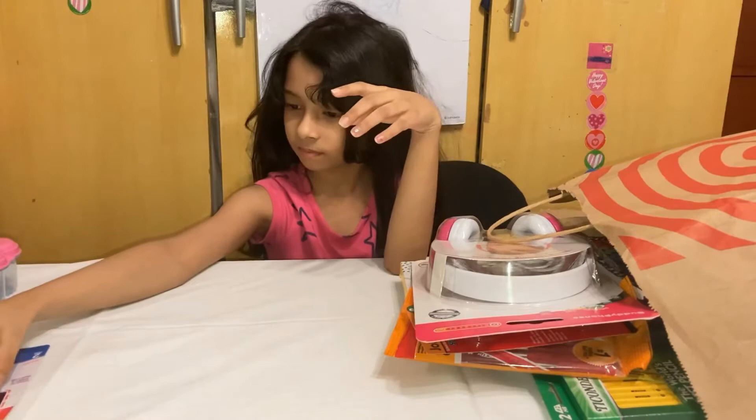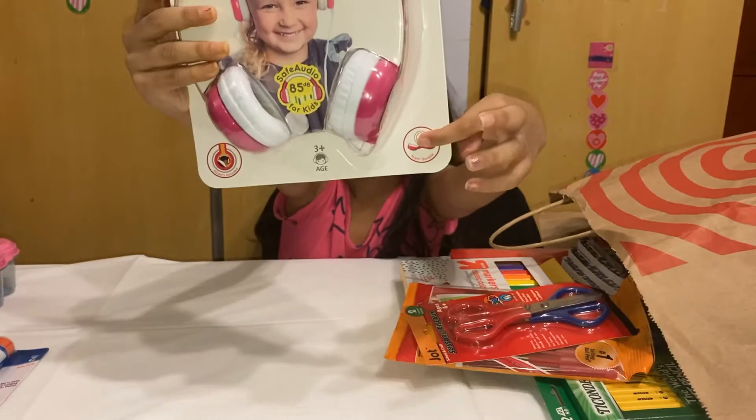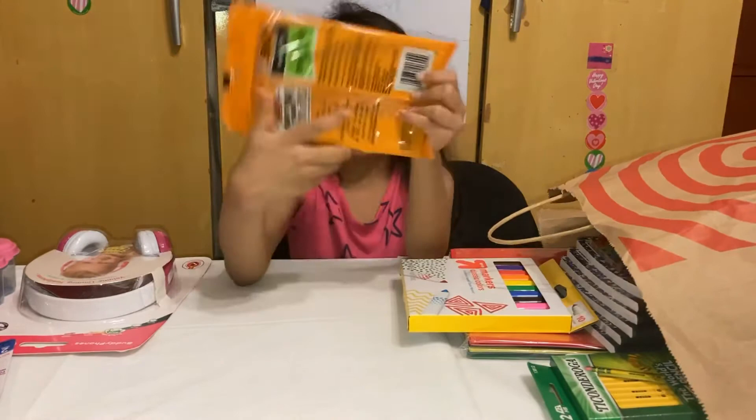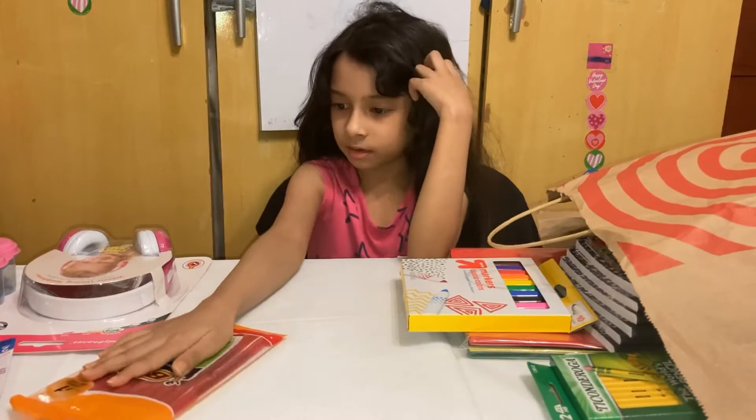And I got a headphone — you can bend it because you can see right here. And I got two scissors. These are just orange and red pens. I don't know what these are called.